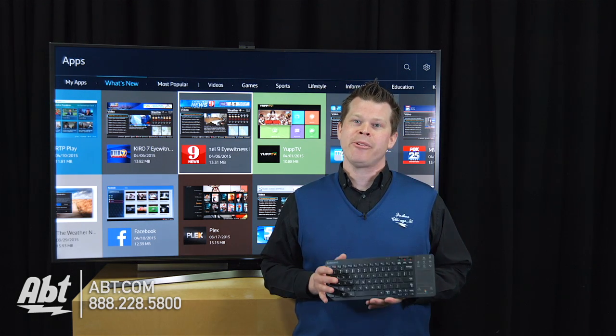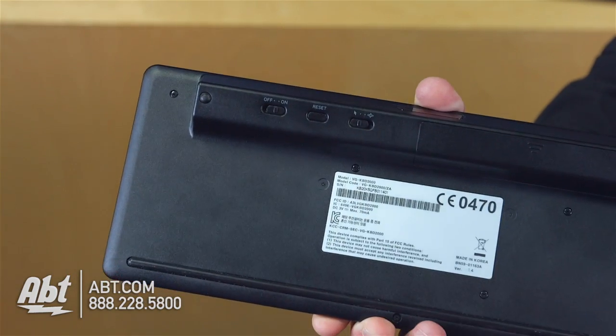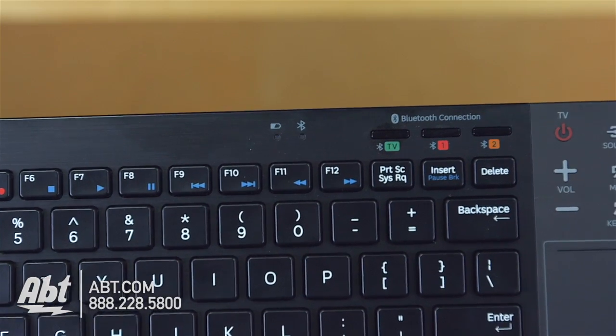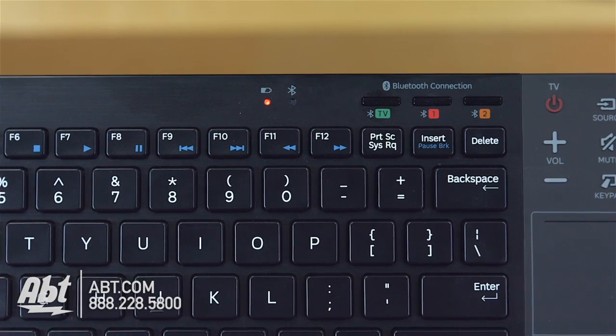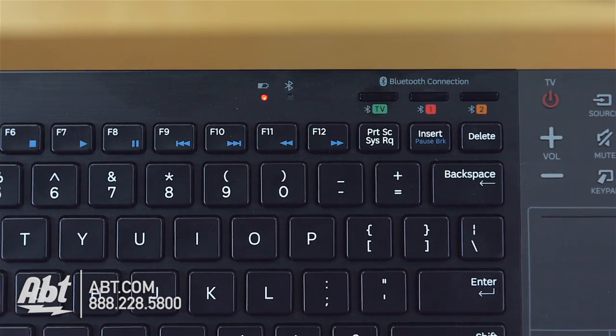Easy to connect. Let's do it right now. All you're going to do is flip a switch to turn it on in the back — it's two AA batteries. You're going to get some LED lights flashing on the front and you could control three different Bluetooth devices. So I'm going to select the green button on top here with the green TV logo. And now it's going back and forth between red and green — now I know I'm ready to pair.